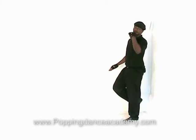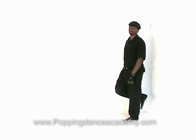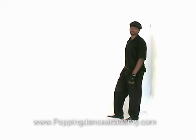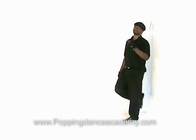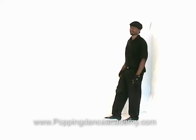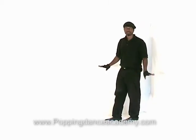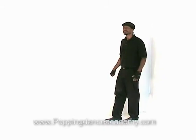Now swing the leg forward, slightly ahead of the left leg like you're walking. Before you bring it down — don't bring it down yet — swing it and hold it there. Then bring it down right there, a little bit ahead of the left foot, on the floor. Yeah, like that.